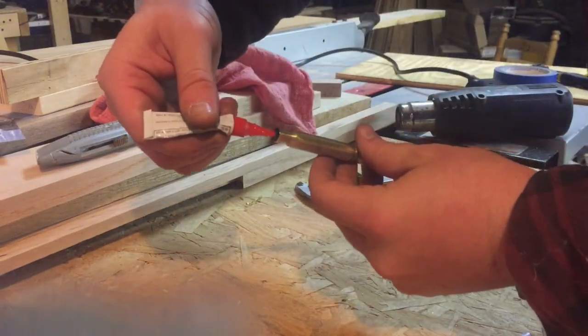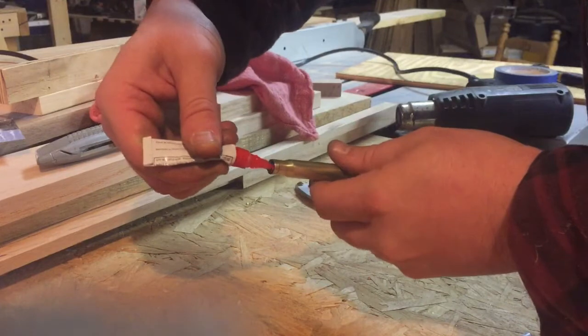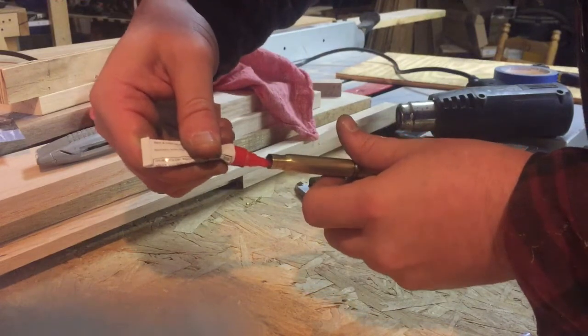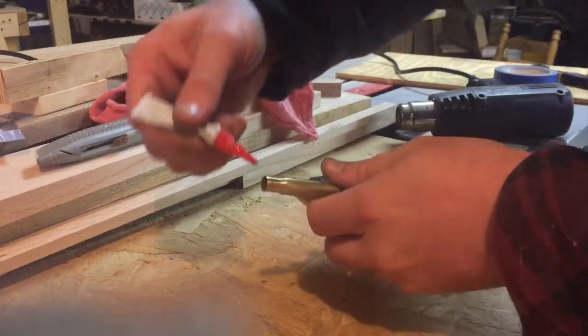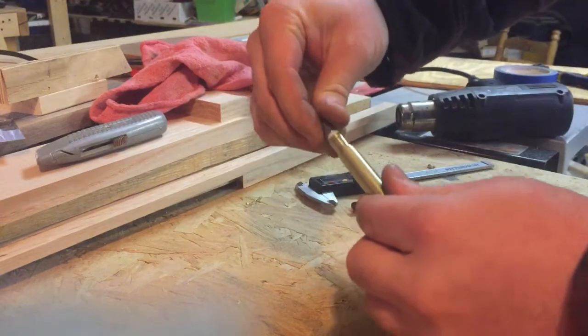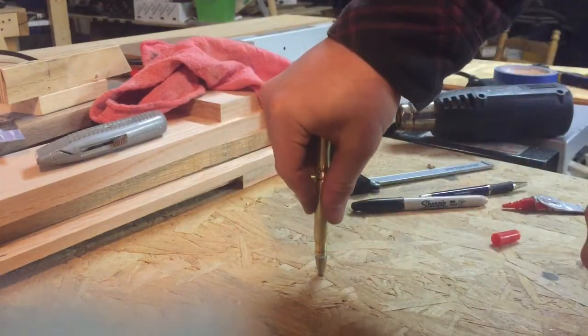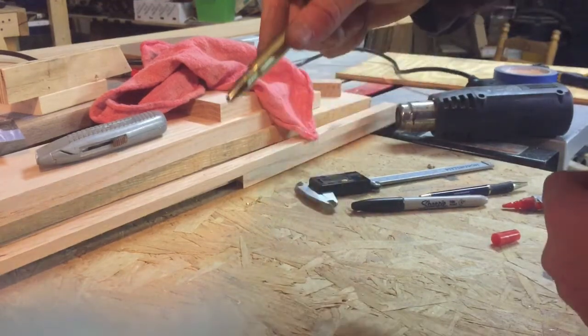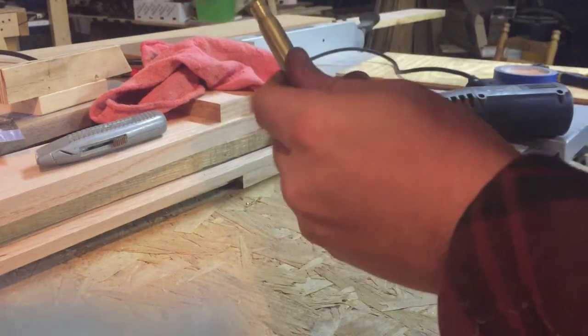Gently run it along the inside — just a couple drops. Continue to spin it so it doesn't build up in there. Take our pen tip and push it in. Notice how it's not going in all the way. We'll push down until we feel it seat, and then we'll unscrew our pen tip. Once we have the tip into our pen body, we're ready for the next step.